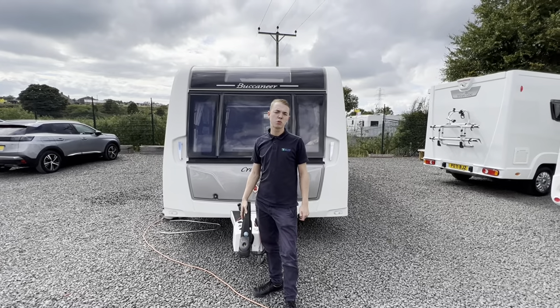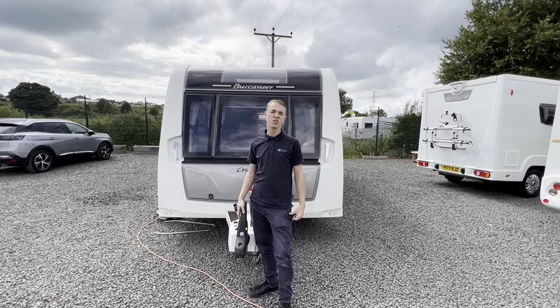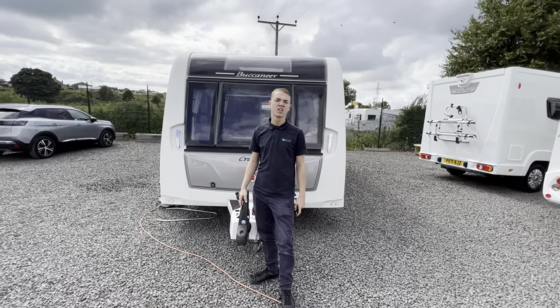Hi, I'm Callum from Town Valley Motorhomes and this is the handover on a Buccaneer Cruiser caravan.